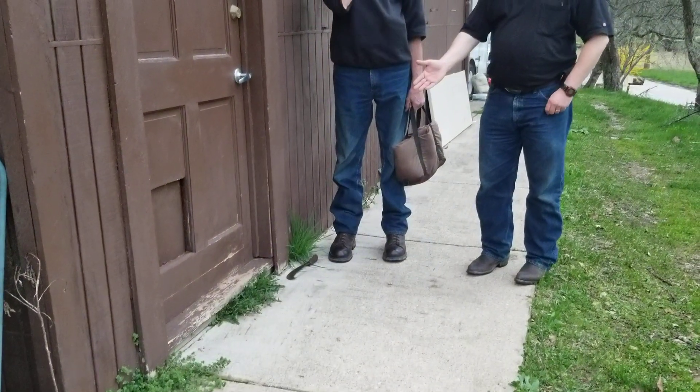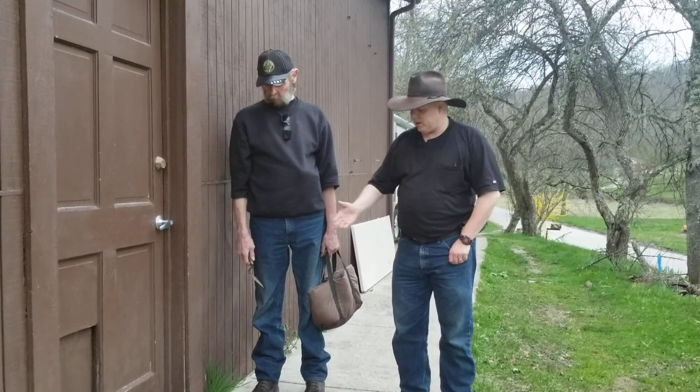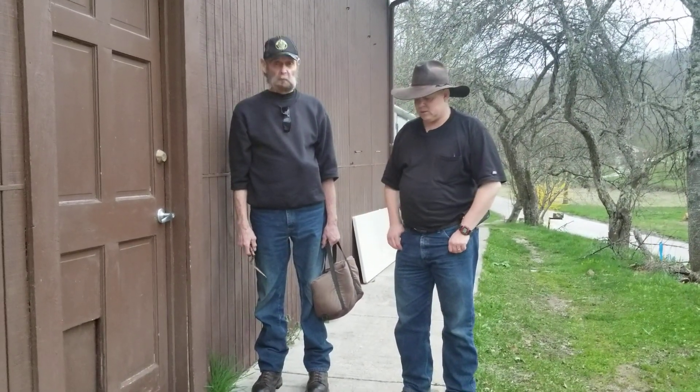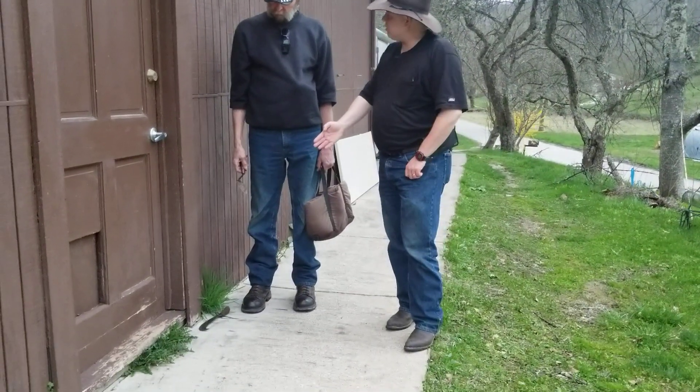You can find this anywhere out in the country, in a suburban yard, or even in a city sidewalk. As it's spring we haven't got everything cleaned up yet, and this is a nice bunch of greens.